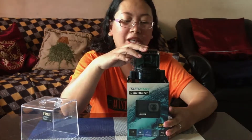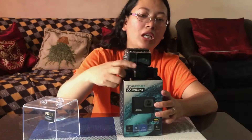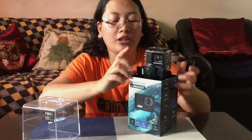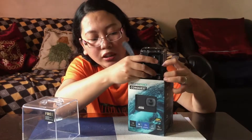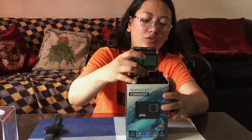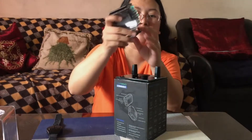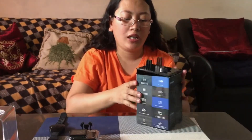So ito yung laman niya guys. As you can see, ito yung camera — nasa loob na siya ng waterproof case. At ito yung remote control or rechargeable wrist remote. So una muna guys, tatanggalin natin itong remote. Madali lang siyang tanggalin kasi hindi naman siya masyadong naka-seal. Tatanggalin nyo lang din siya sa kanyang lalagyan, kailangan maingat lang po guys. So nasa loob na guys yung mga items niya.